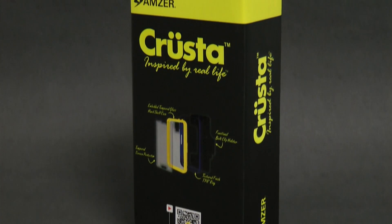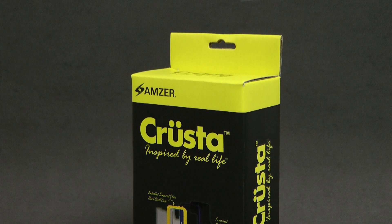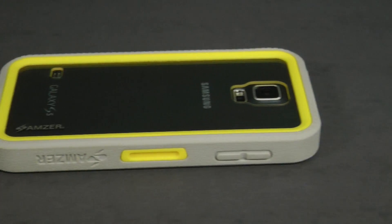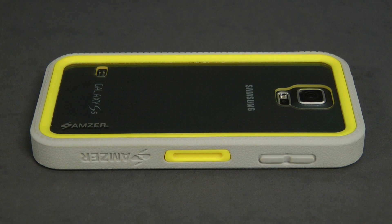The rugged Amzer Krusta case is the world's first tempered glass embedded case and offers unmatched protection and style. Installation is quick and easy. Here's how.